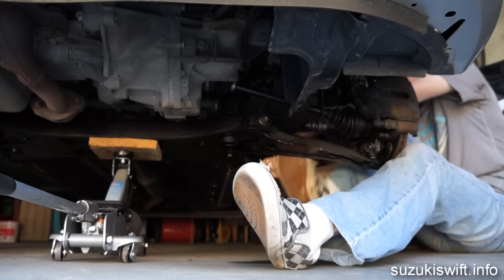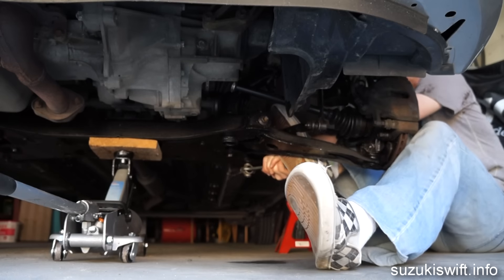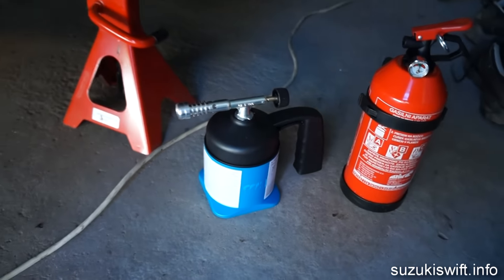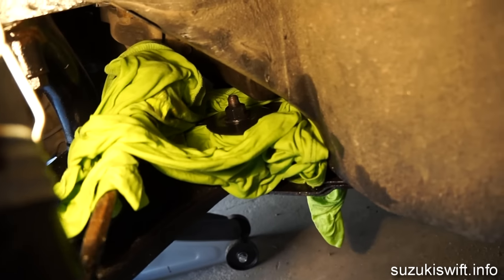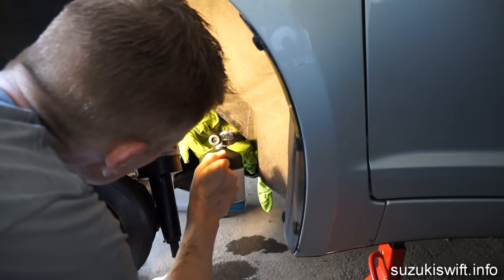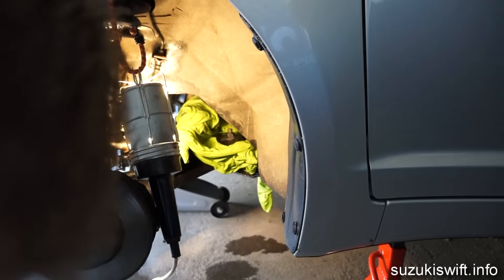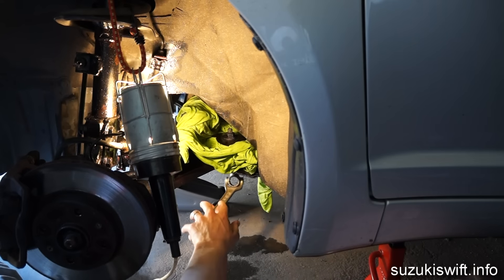Get ready for a challenge by undoing the mighty 19 millimeter bolt. Chances are it will not move easily. If it refuses to budge, one easy solution is to play with fire — use a bit of heat to make it more flexible and moveable. Safety first: have a fire extinguisher handy, and cover any parts you don't want to get hot with a nice cold wet rag. Let's see if that's helped. There we go. Easy peasy.